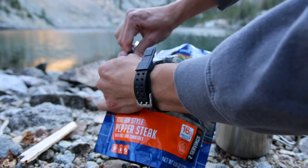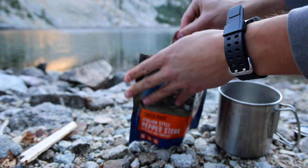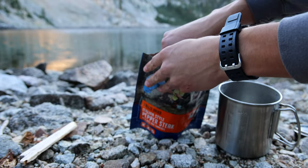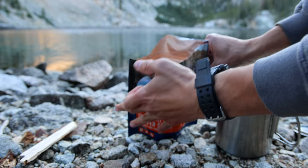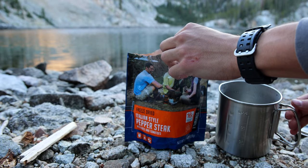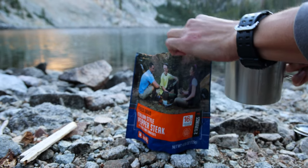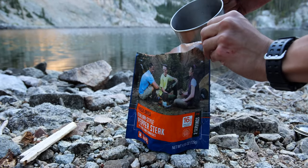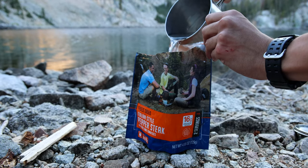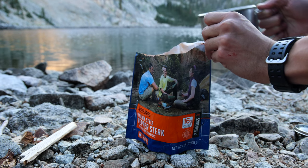Time to open this up. A little tip when you are making these meals — that's what it looks like inside. Always put less water in there than you think you need, because if you put too much in it's just going to become runny and not appetizing. So we'll put about that much in.